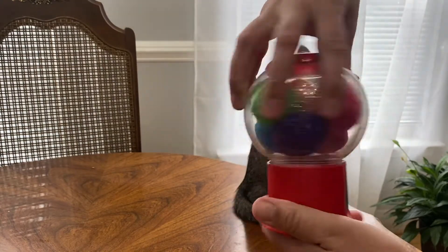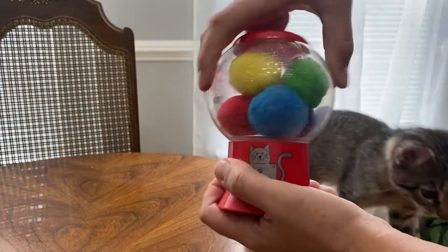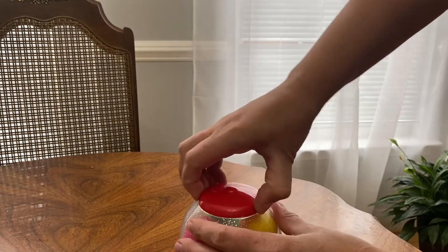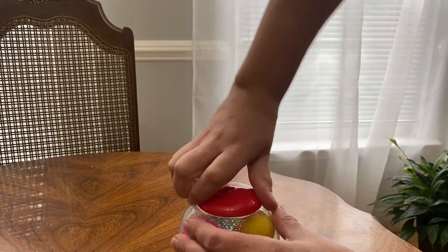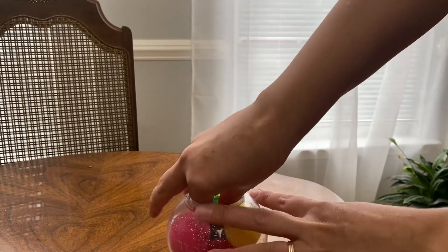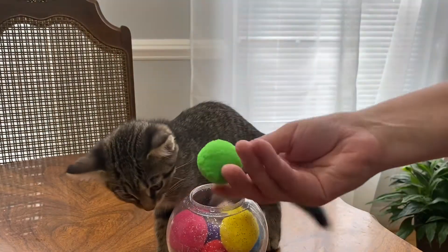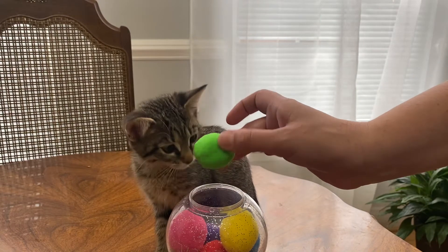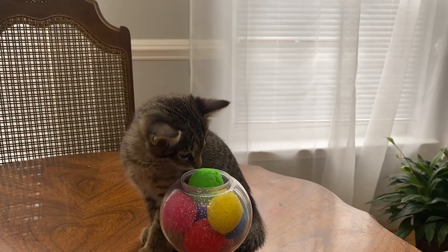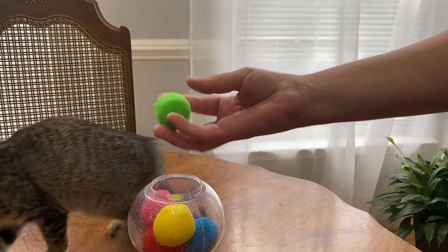The instructions say that you have to leave it for a while until the balls will infuse, and after that just open it and take them out one by one. There you go, Maya.